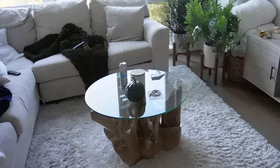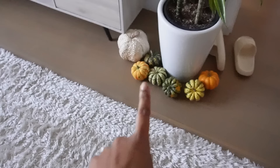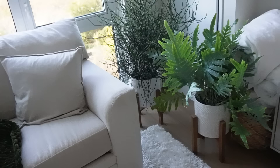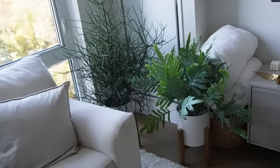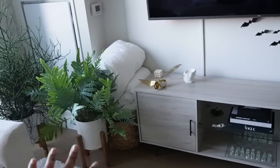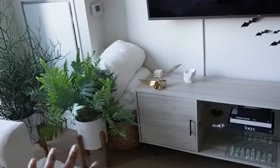Alright, this is how the living room is currently looking. I have clothes I need to fold and I still have my Halloween and fall decor up — some real pumpkins and two fake ones. I need to remove the bats and figure out where to put the plants, which is honestly the hardest part of this time of year. I'm going to organize and clean this corner first, though I'm sad because the plants are doing so well in this spot.